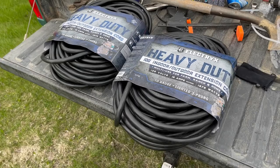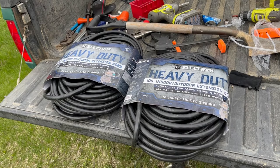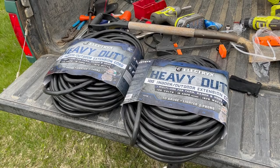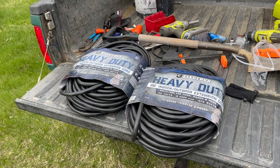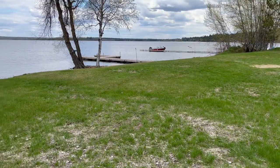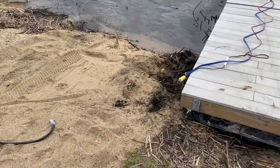Here are the extension cords I'm going to be running. They do offer longer cords on this unit, but I decided to go with extension cords. The price is about the same per length, but then I can use these for other things. They're black instead of blue, a little heavier duty than the cord that comes with the unit. These were $150 each, so I'll have 200 feet plus the 50 on the unit itself — 250 feet total. I don't know if I'll need it all, but we'll see.